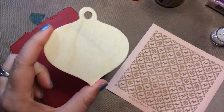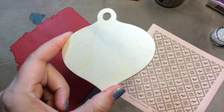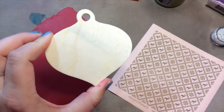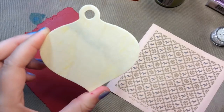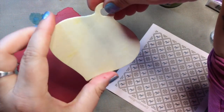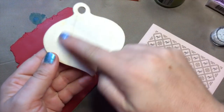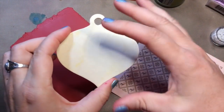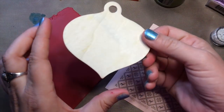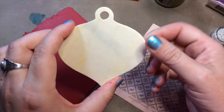This is a wooden ornament or tag that you can get at the craft stores at this time of year. You can usually find them online too. They're pretty easy to cover with polymer clay — you can paint the back, or you can use them as a form, make your polymer clay thick, and then just pop it right off the wood.